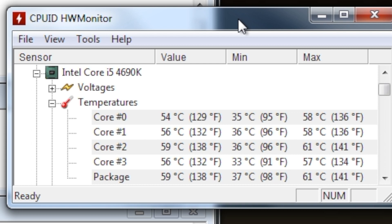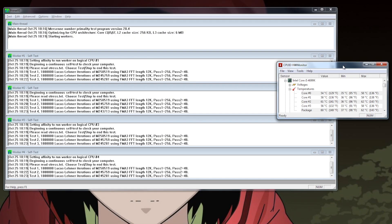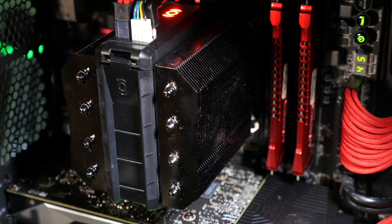I also tried the Hex 2.0 so-called extreme mode, which the app recommends you not use in humid environments for obvious reasons — dew points and condensation and such. But with this engaged, I actually saw no significant difference in my temperatures at all. So the Hex 2.0 is remarkably consistent, and with only one fan versus two fans, it's actually quieter than my all-in-one cooler was. And it manages to keep a 4.5 GHz overclocked i5-4690K under a Prime95 stress test at 60 degrees C.